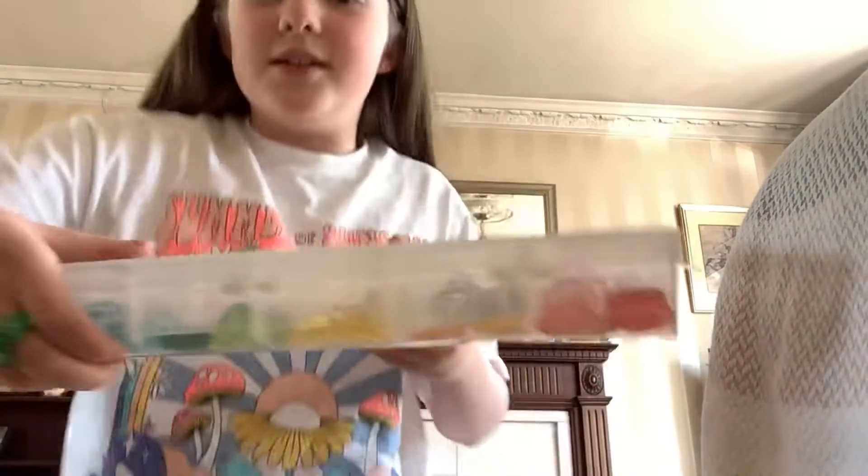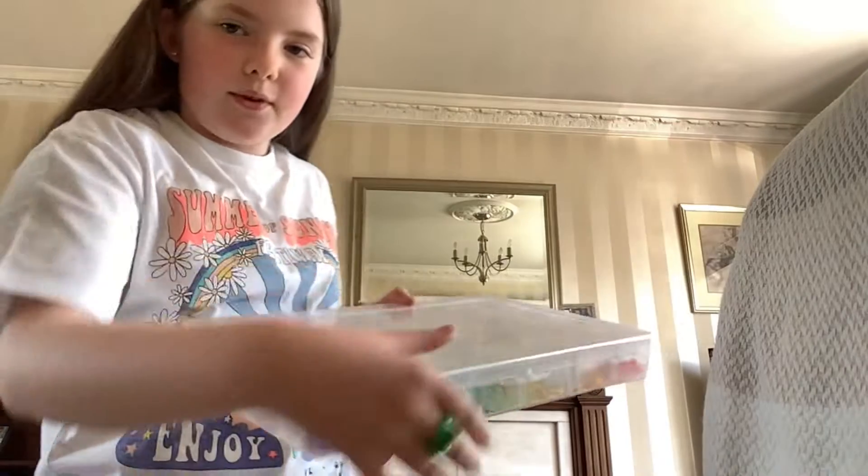Yesterday I had a Gaelic blitz, and afterwards we went to Home Bargains and I got this container. It's really big. I got it for only a couple of pounds, so yeah, if you want to go get that it's pretty good. It has sections — you can pull out the walls to make bigger compartments.